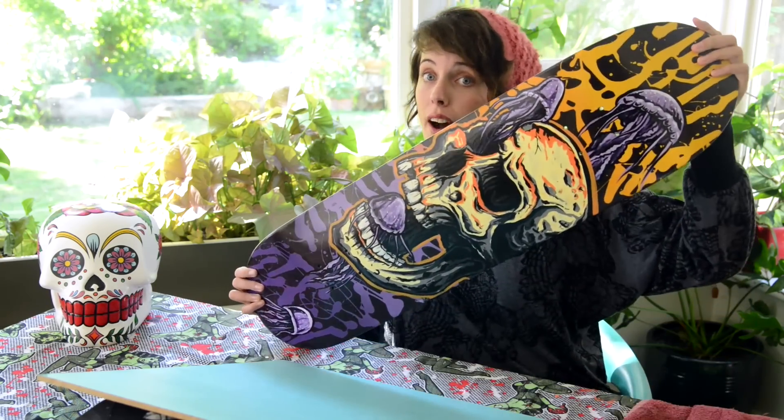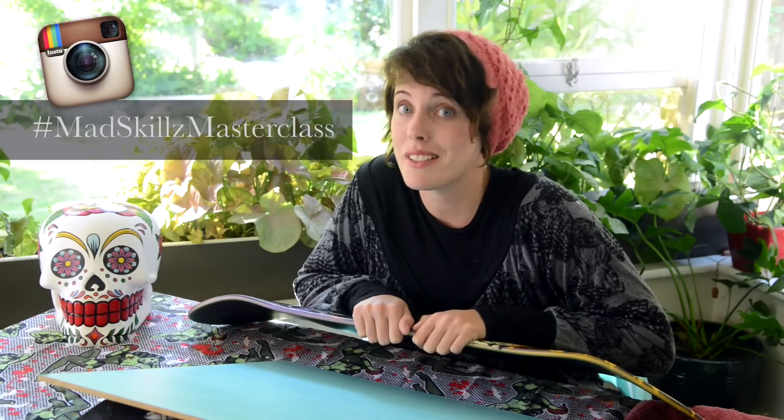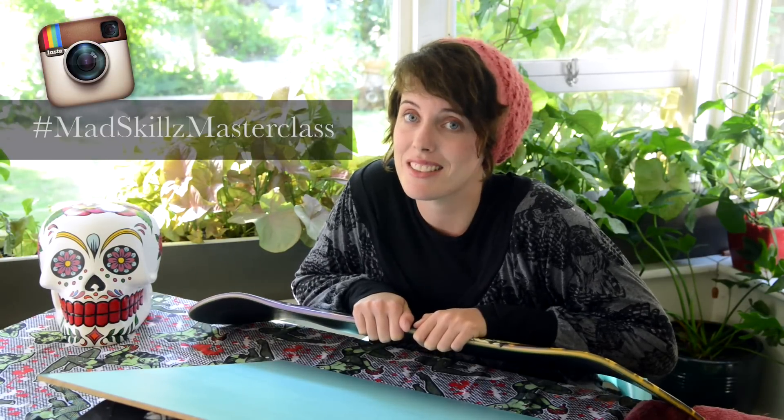Hi guys, welcome to my Mad Skills Masterclass. For today's episode I'm going to be addressing Zachary's question — he's asked if I can show how I paint these kind of skulls, so that's exactly what I'm going to be doing. I also want to take a little bit of time to thank you guys for your awesome comments, likes and shares. Please hashtag Mad Skills Masterclass on Instagram so I can take a look.